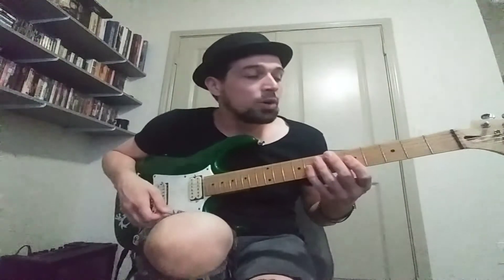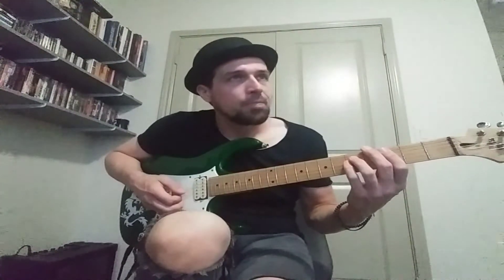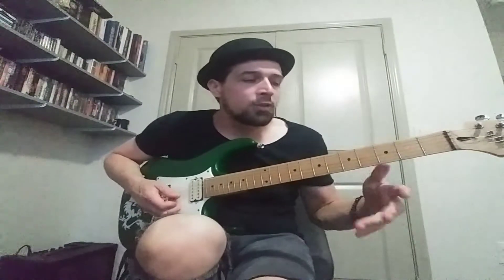Now we have Riff E, which is going to go... It comes in at the end of the chorus — it's like a new ending for the chorus. Instead of going to that D chord, it's going to go to this power chord on the 1st fret on the low E.